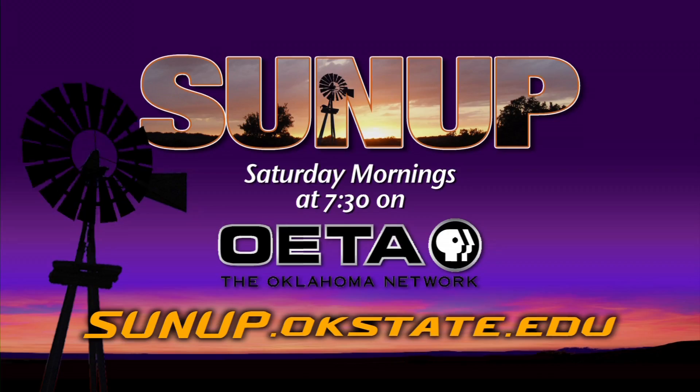Dr. Bryan, thank you very much. And you can find out more information on our website about the handheld Green Seeker at sunup.okstate.edu.